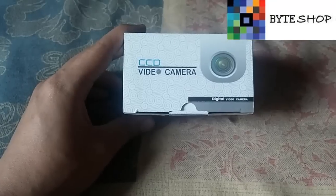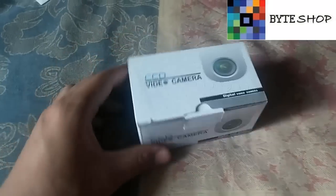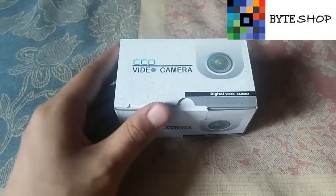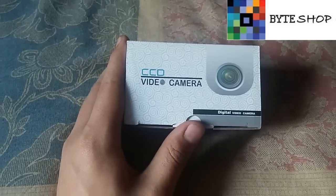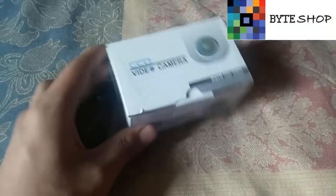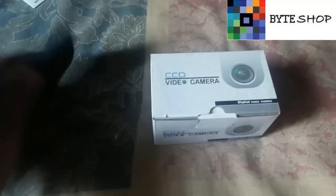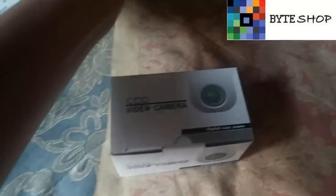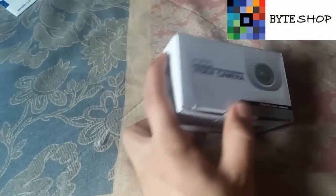Hola, ¿qué tal? Aquí tenemos una cámara espía con micrófono activada por celular. Desde esta cámara vamos a poder tomar fotografías y video, y la vamos a poder activar con cualquier celular. Veamos cómo funciona todo; lo primero que vamos a ver es lo que incluye esta cámara.